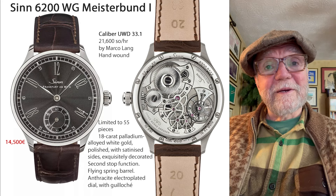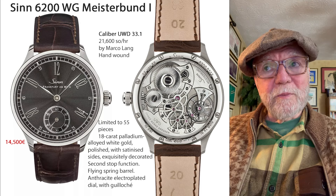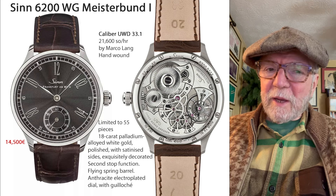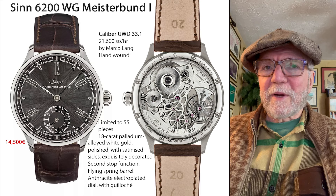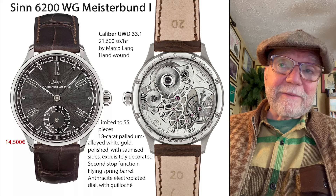The watch with his movement in it would probably run at about double this price — around $28,000 to $29,000.